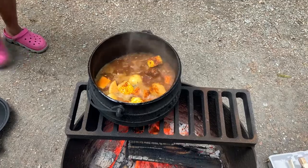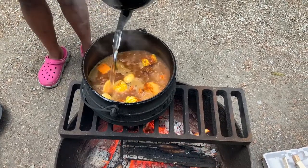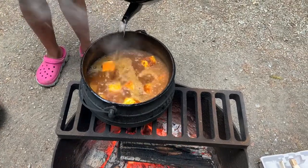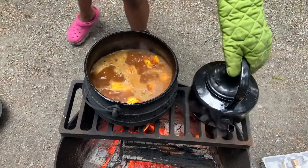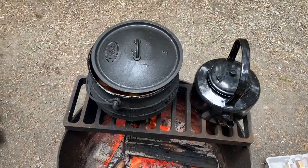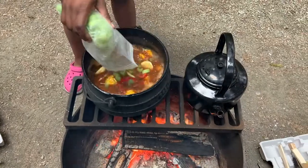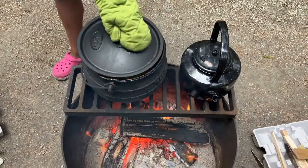The next step was to put in the extra veggies I had — some chopped up celery, some red pepper, and a lemon that I sliced and popped in there too, then closed it up.